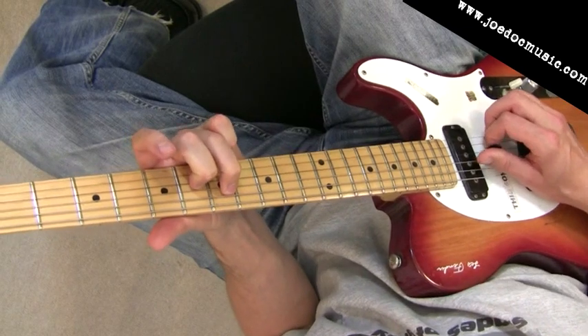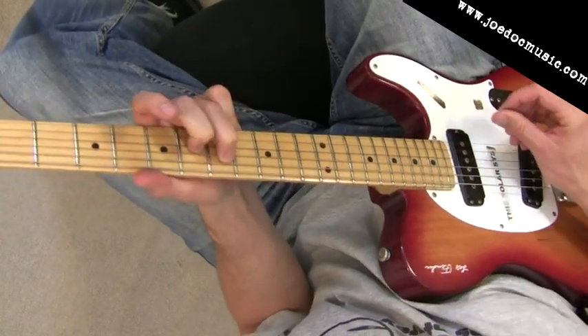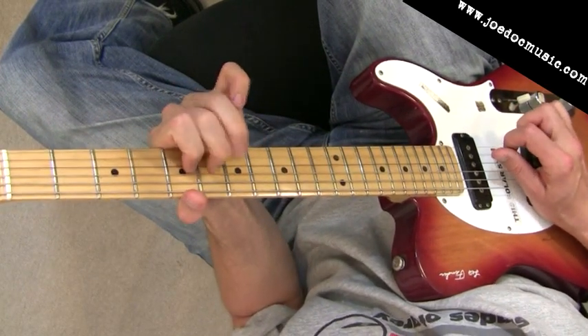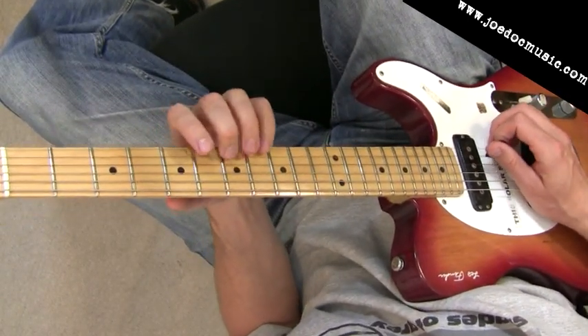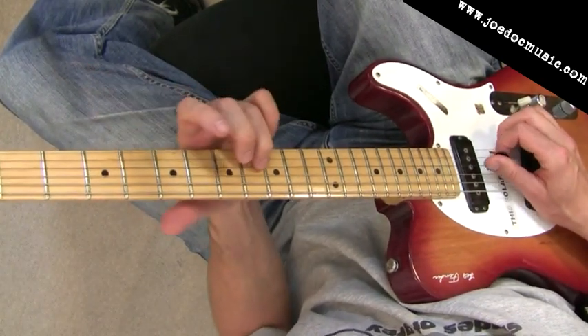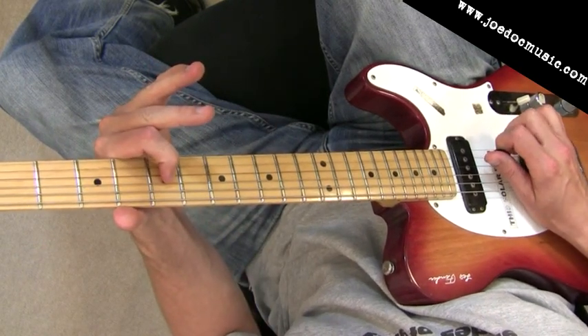When we finally hit this A down here and are holding that, then all those ringing strings sort of finally resolve. And that's what's really key to these country licks like this — getting that tension happening, mostly in minor second intervals ringing against one another. E flat to E here, for example, or the C over the B.